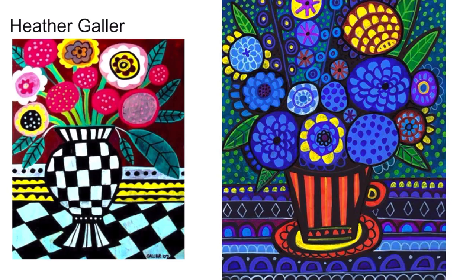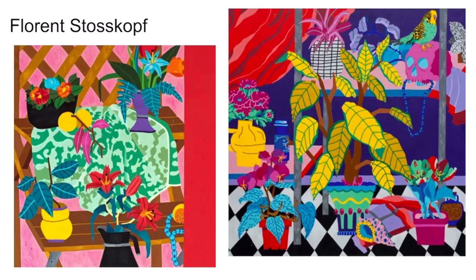Your flowers could be very simple and bright, like Clementine Hunter, or they could have tons of patterns and designs, like this artist Heather Galler. They could have other things on the table that tell the story, like this artist Florence Toskov.